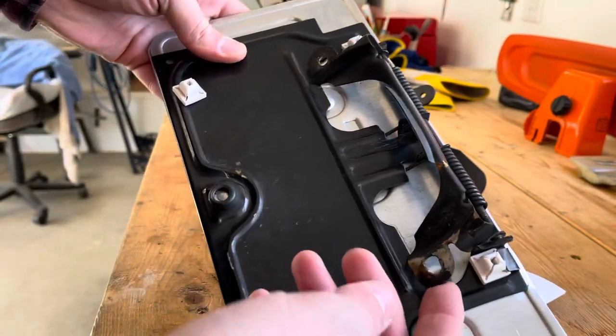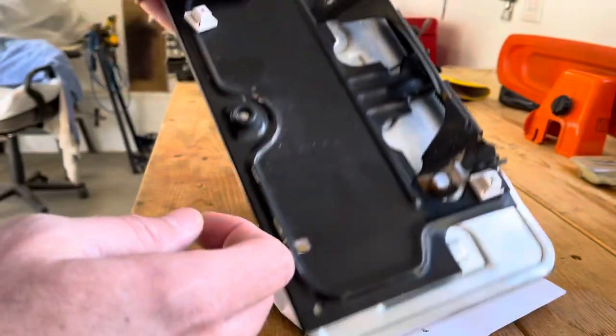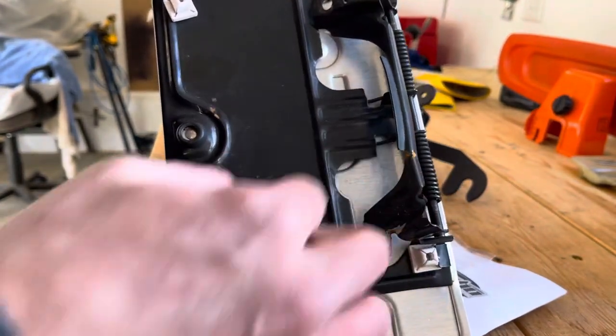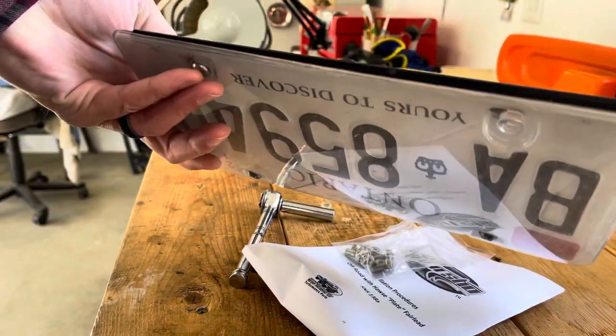You can see on my folding bracket where everything got bent from the car wash. It's all rusting, so it's going to be trash when I'm done with it.